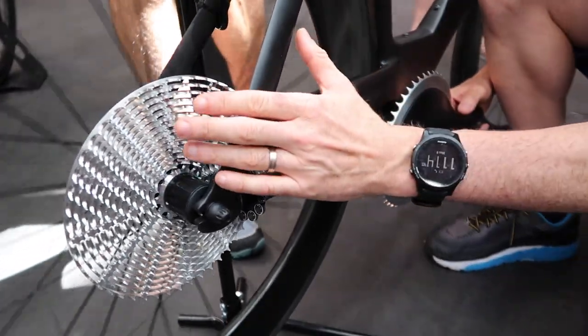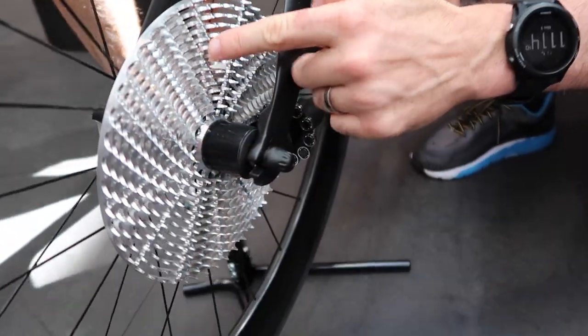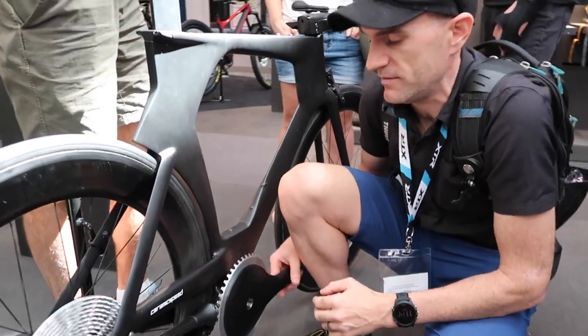I did overhear the guys talking about how long it takes to actually machine that out of one piece of — I guess it's aluminium here. It's about eight hours or so to machine this. This is a little showpiece in itself, and good for salads as well for the family.